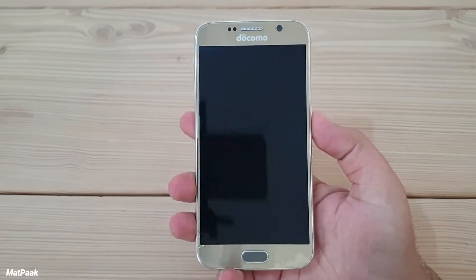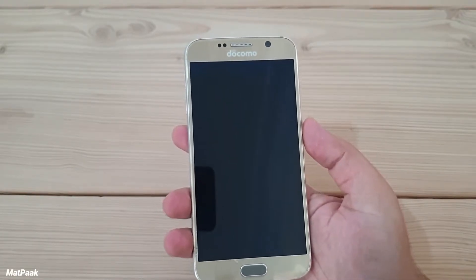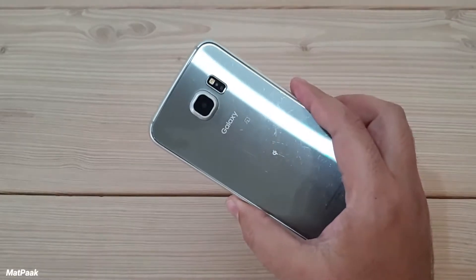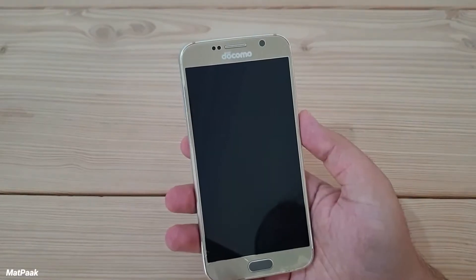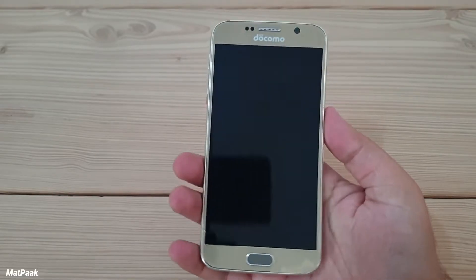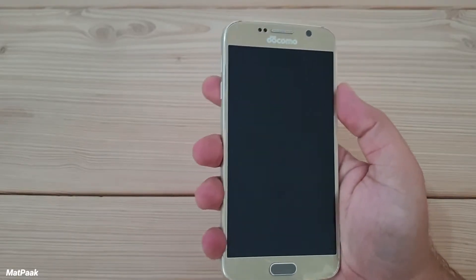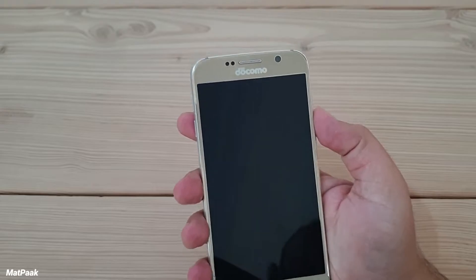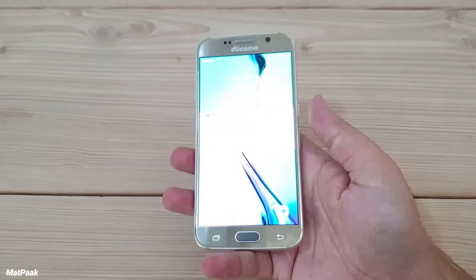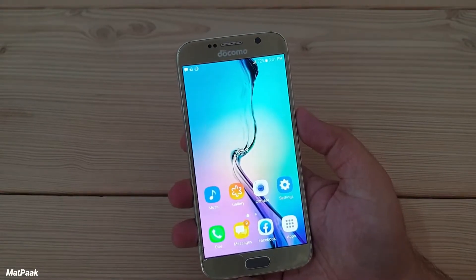It was a very good smartphone many years ago. It was the first premium metal and glass phone from Samsung, and it was a very good-looking smartphone at that time. The color options were very good and outstanding. It has a very good build quality — it feels very premium and solid in the hand, very compact, and a perfect design in terms of size.